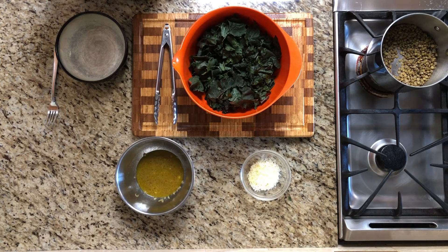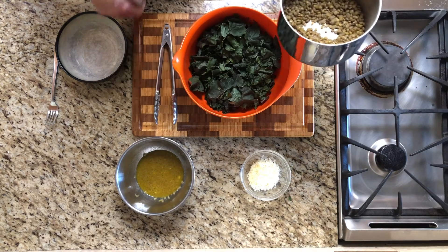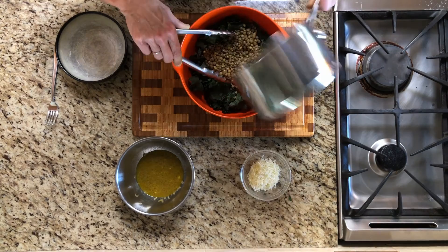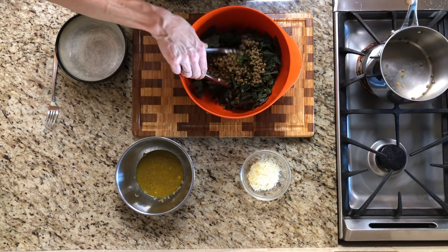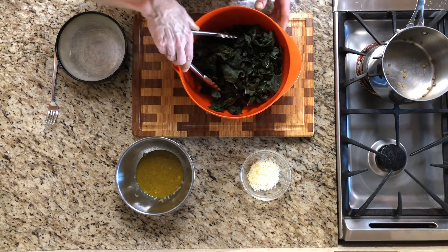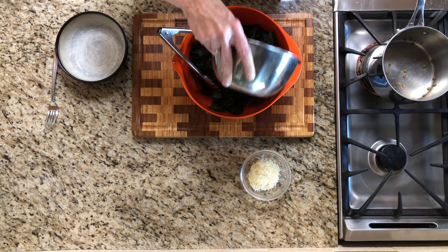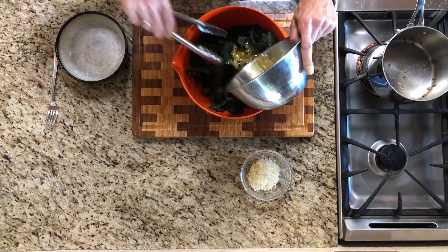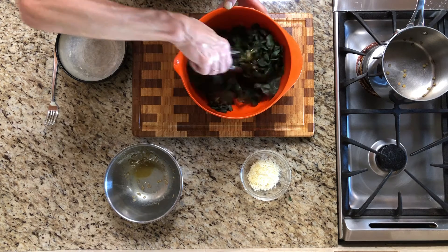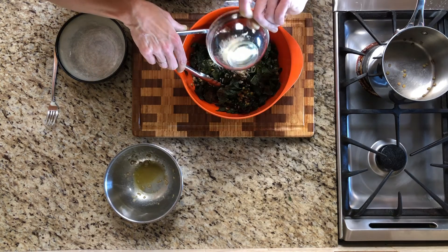That was just enough time for the lentils to finish up. They're nice and tender, so I've drained the excess water. Now I'm just going to pour the warm lentils right over the kale — this wilts the kale even more. Then I'm going to pour the dressing over the kale and mix that up. And then finally, I'll toss in the parmesan.